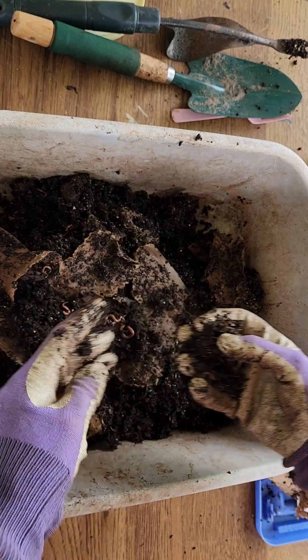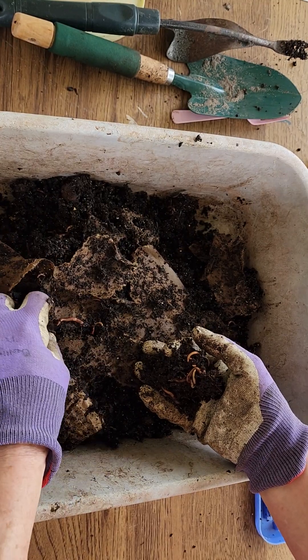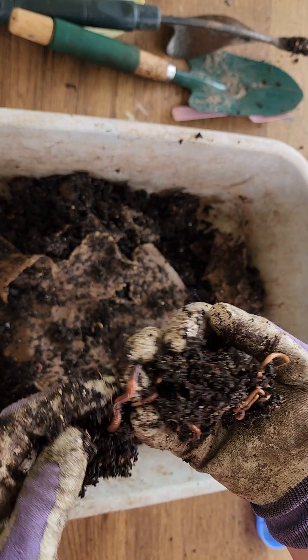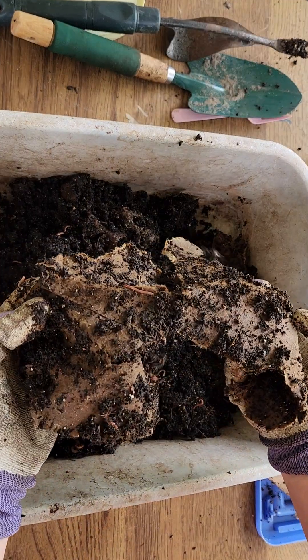They were actually going in and pooping inside the tube. You can see there's a mature worm with the clitellum right there. So there are lots and lots of worms in here.